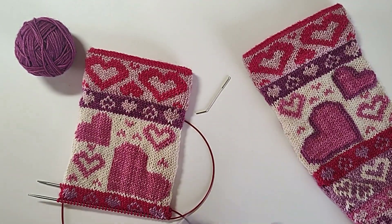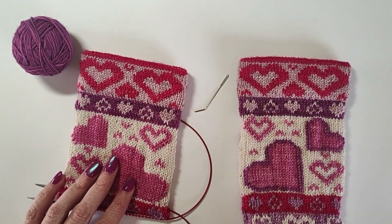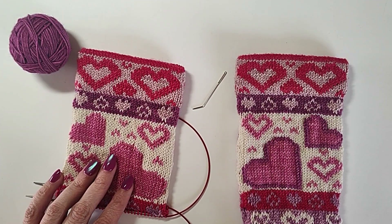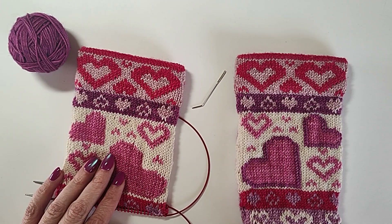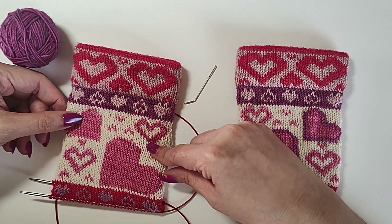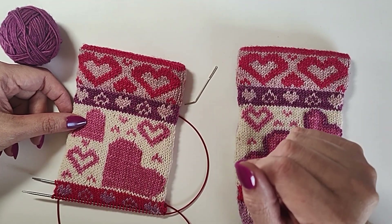So why would you do duplicate stitch in the first place? For example, on this pattern I decided I wanted the larger hearts to be outlined in a third color, and I didn't want to carry that color all the way around when I was stranding. So an easy and honestly fairly quick way to do that is duplicate stitch. Another reason is say you did your colorwork but accidentally messed up a couple stitches in the wrong color — you can come back at the end, use the correct color, and correct it without frogging or ripping back. Or you could use it to fill in an area, like changing the color of a heart or filling in the inside of one.